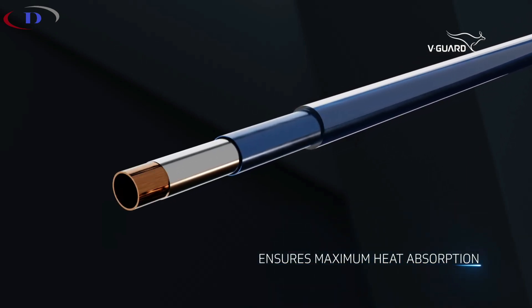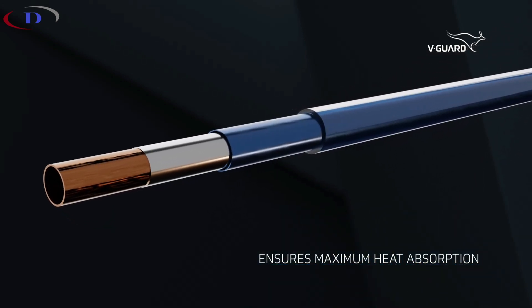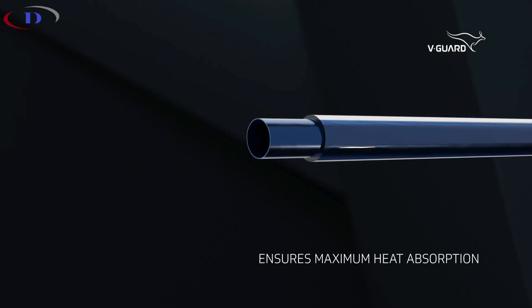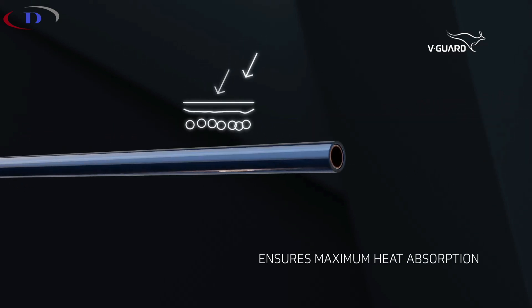Its advanced evacuated tubes, coated with cutting-edge three target layers of copper, stainless steel, and aluminium nitrite, guarantees maximum heat absorption.